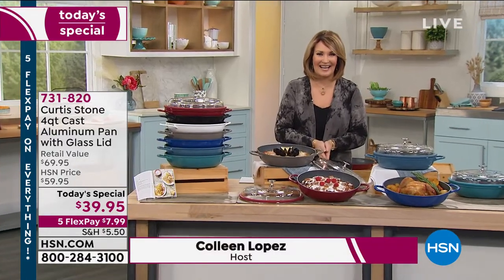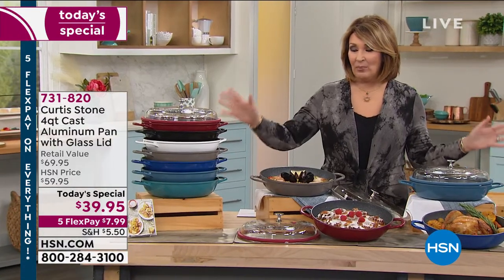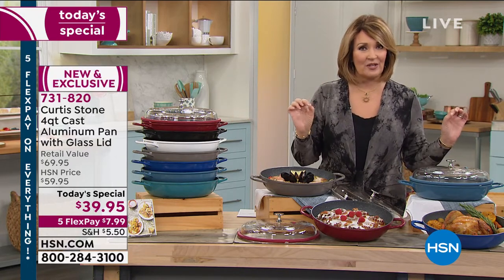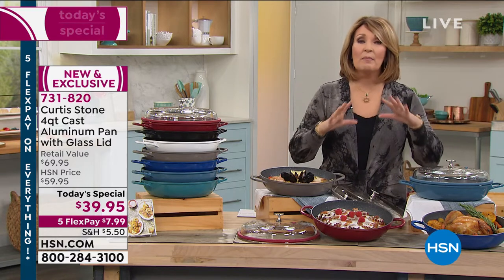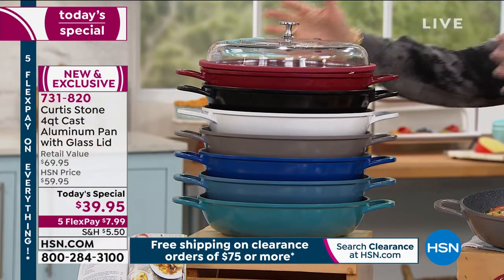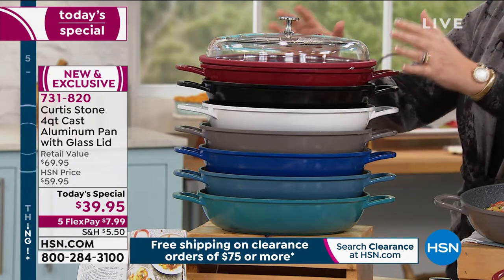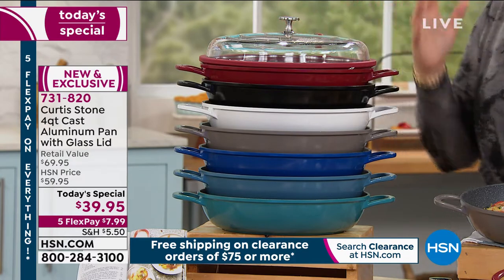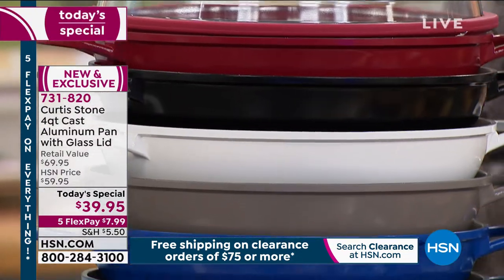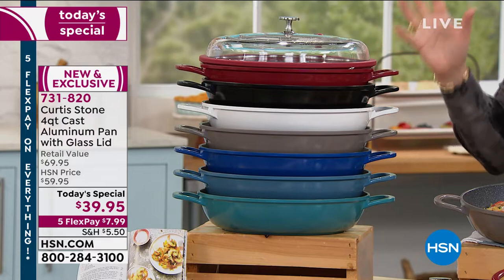So glad you're here. Thank you for stopping by HSN today. I'm Colleen and we are sharing Chef Curtis Stone Cookware like you have never seen before. This is a brand new, absolutely gorgeous pan. It's our best value. It's been over four years since we have had a Chef Curtis Stone Today Special priced at under $40. It's an unbelievable value for a pan that does everything. Chef is going to demonstrate this in action for us.